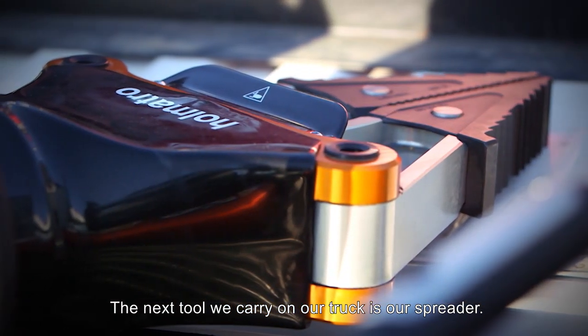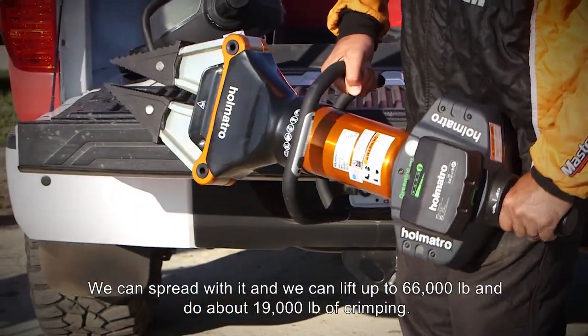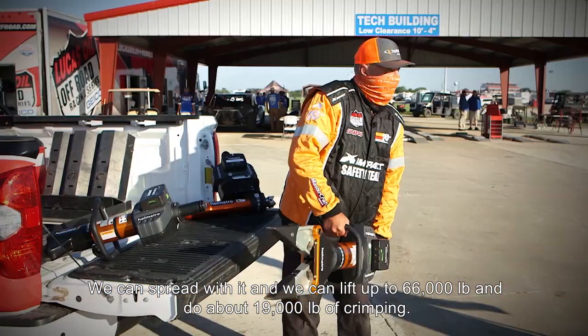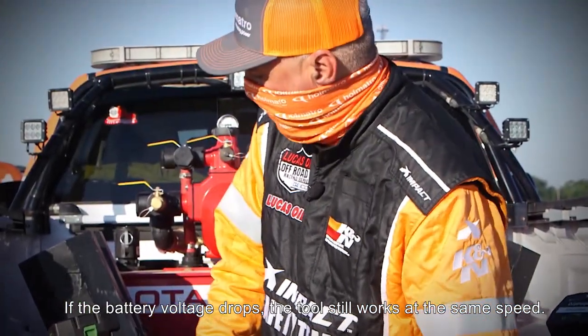The next tool we carry on our trucks is our spreader. We open that up to about 28 inches. We can spread with it, or we can lift up to 66,000 pounds, with about 19,000 pounds of crimping. If the battery voltage drops, the tool still works at the same speed.